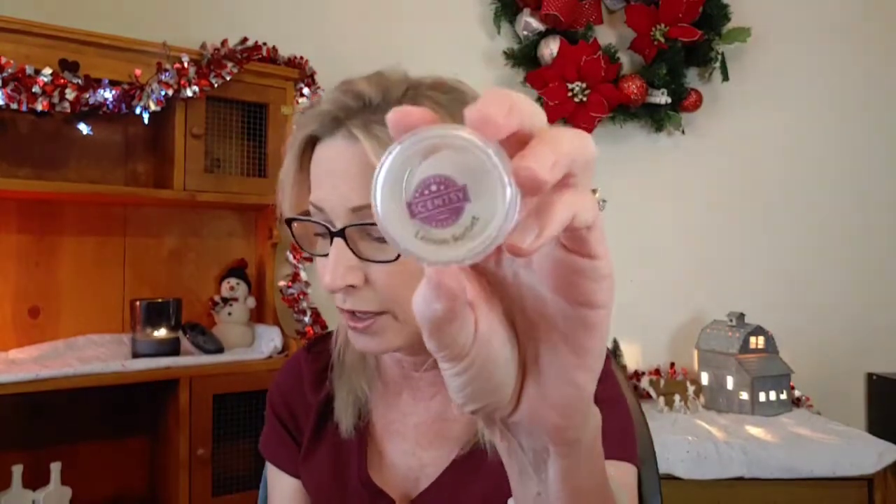Now we're going to talk about some Scentsy testers I used. I just kind of threw these in my bathroom warmer — I used Lemon Sorbet and Lemon Verbena and put them together. It was a wonderful citrusy mix with that verbena. Even though the verbena was the smaller tester, I could smell the verbena leaf. Lemon Verbena is bright lime, verbena leaf, and lemon zest. Lemon Sorbet is fresh cut lemon, grapefruit zest, sweetened by sugar cane. It was a nice blend and I enjoyed it in my bathroom.